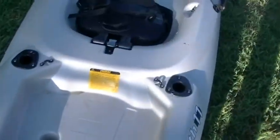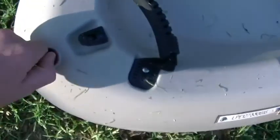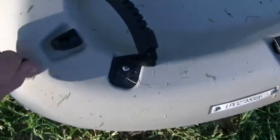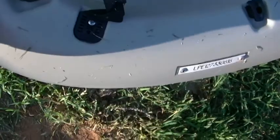Also, in case the ballast of the kayak is flooded — usually it won't be, but in case it is — there's a plug on the back of the kayak that you can unscrew, and then you can tip over the kayak and let the water drain out.